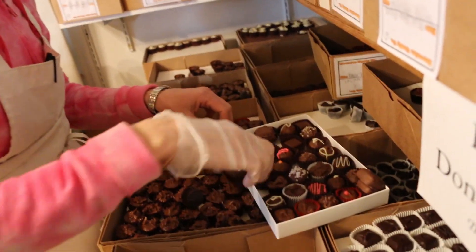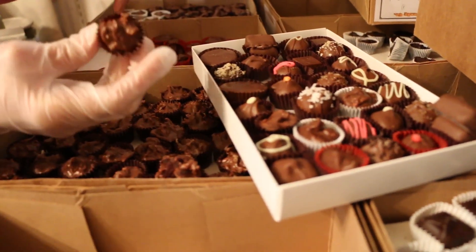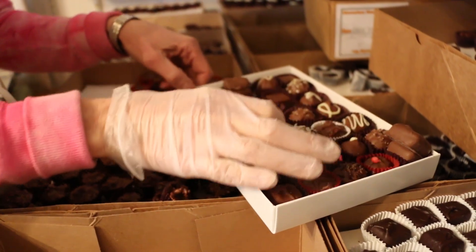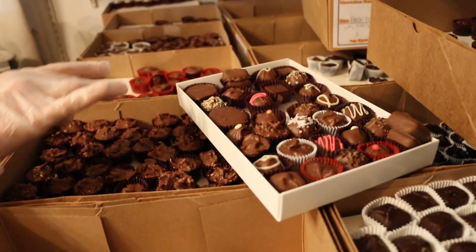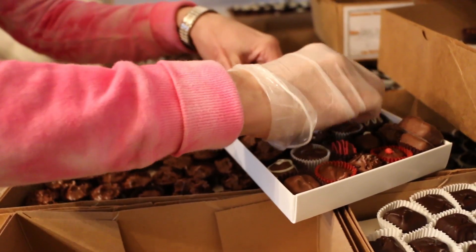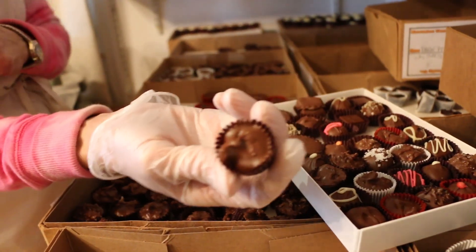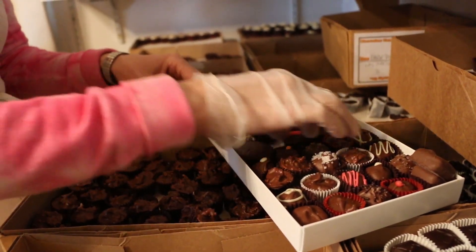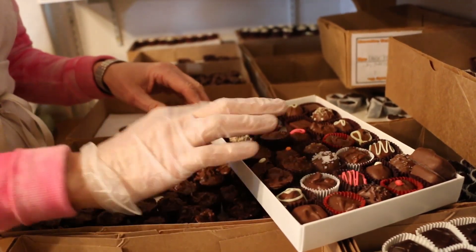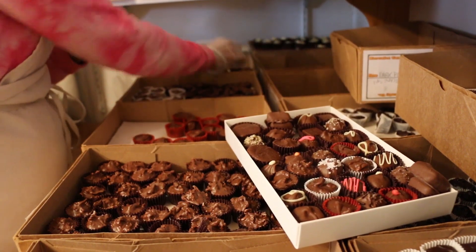We'll do two of those to maybe cut down on the candy brawls. Let's do a coconut cluster - we'll put that right between buttercream and coconut cream. Then we have hazelnut cluster in a red cup - let's put that right between the peppermint and the butterscotch. Next in a brown cup we have almond cluster, putting that between the amaretto and the raspberry. I'm gonna grab a pecan cluster and put that right next to the raspberry and the peanut butter cup.